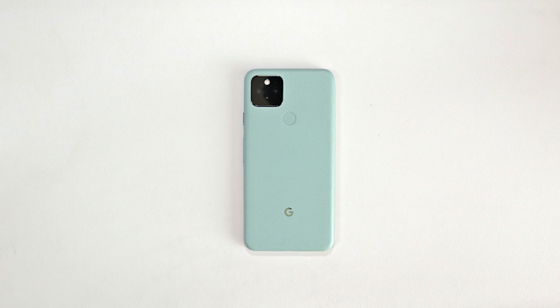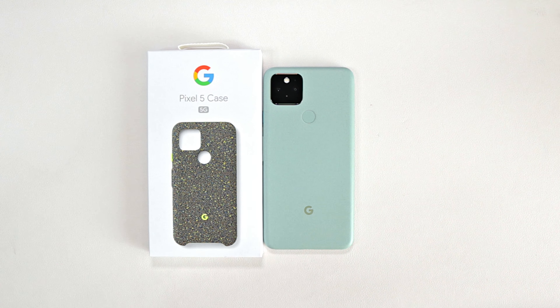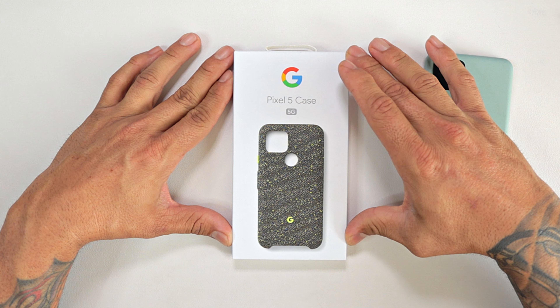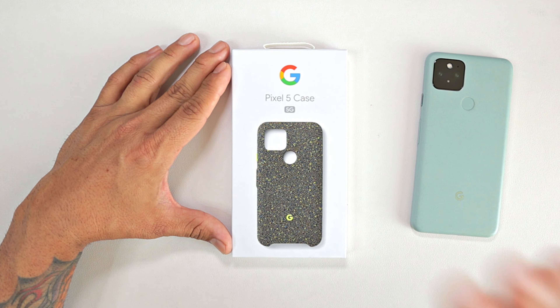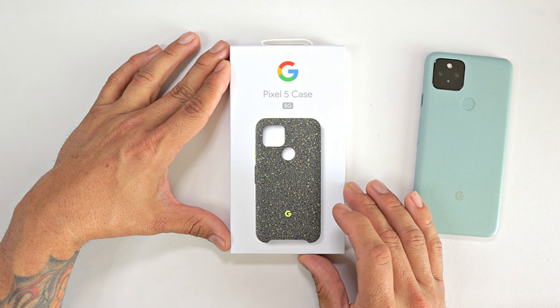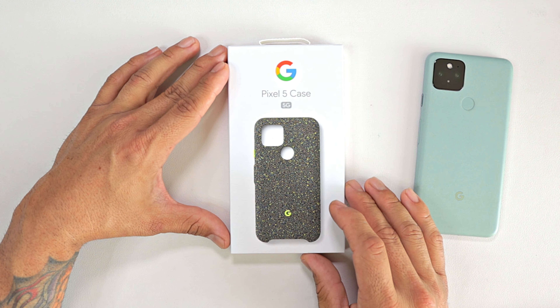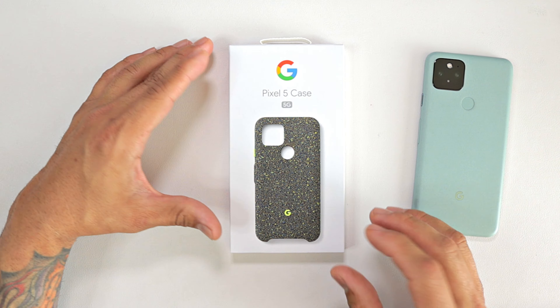In today's video we have the official Pixel 5 case from Google. This is a fabric case. It will run you about $39.99, about $40. You can pick this up on Amazon. They do have these for the rest of the Pixels. They're very similar to last year's model but they do add a little bit of improvements here and there.